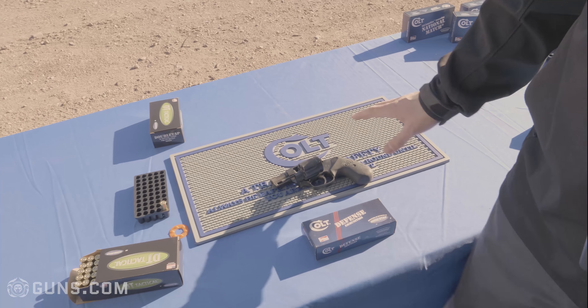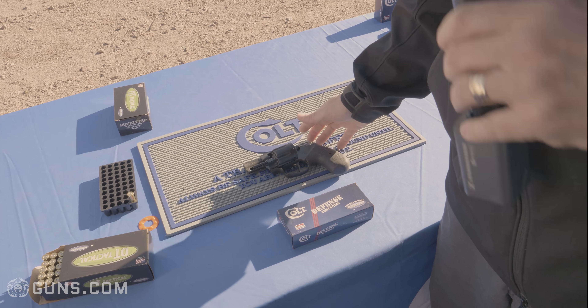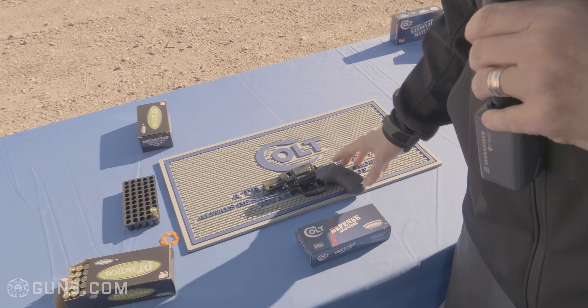I'm Paul Spitali from Colt's Manufacturing, looking at our new Night Cobra product, a 38 Plus P revolver — kind of the next extension of our product line from the Cobra line.